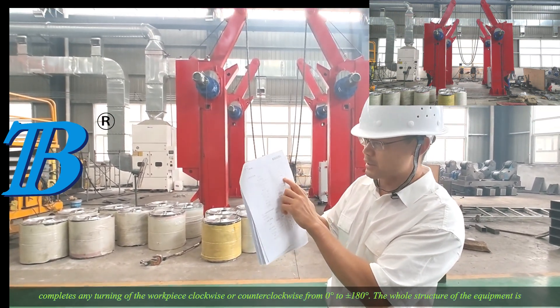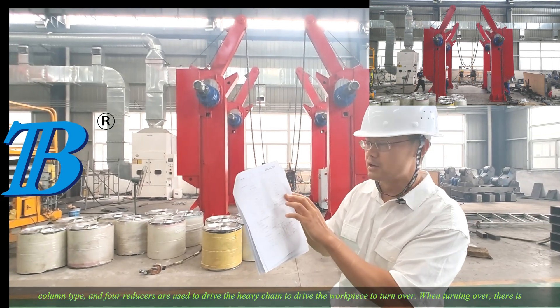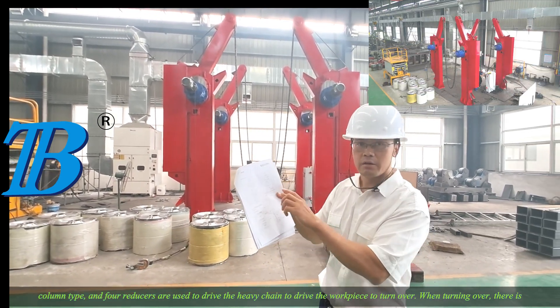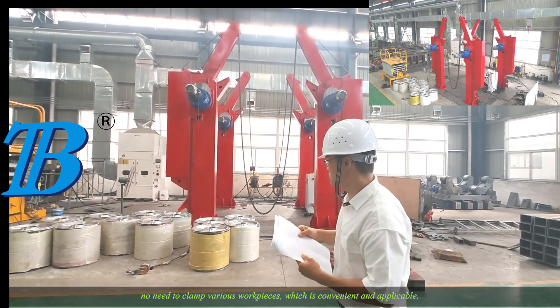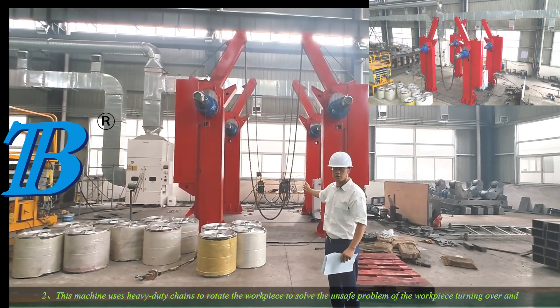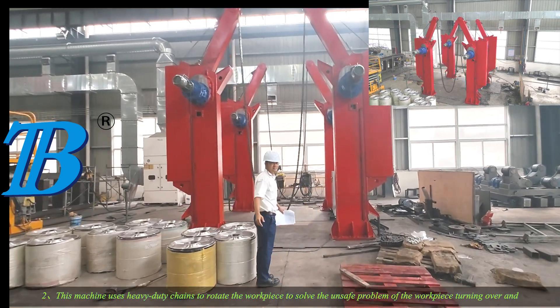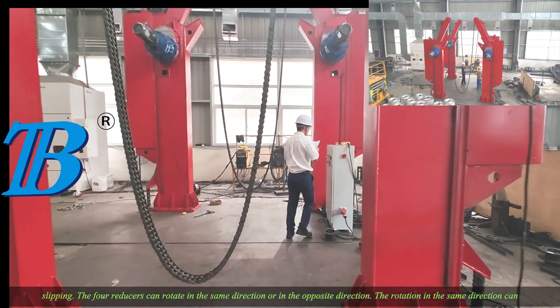The whole structure of the equipment is column type, and four reducers are used to drive the heavy chain to drive the workpiece to turn over. When turning over, there is no need to clamp various workpieces, which is convenient and applicable. This machine uses heavy duty chains to rotate the workpiece to solve the unsafe problem of the workpiece turning over and slipping.